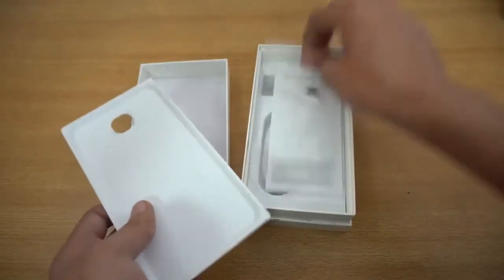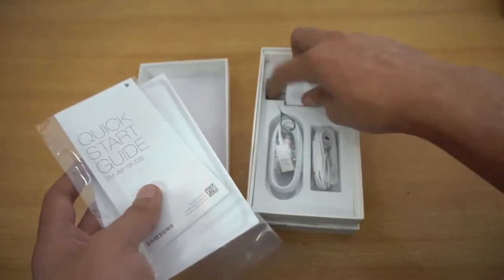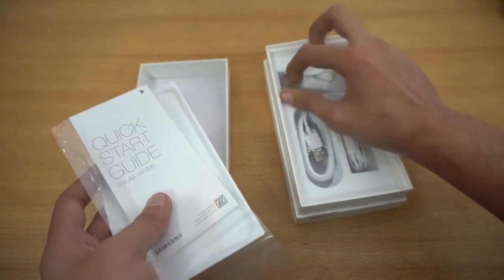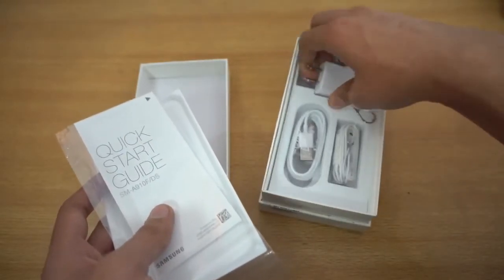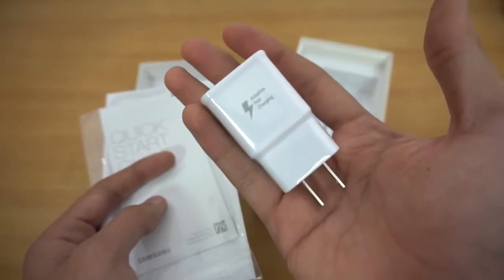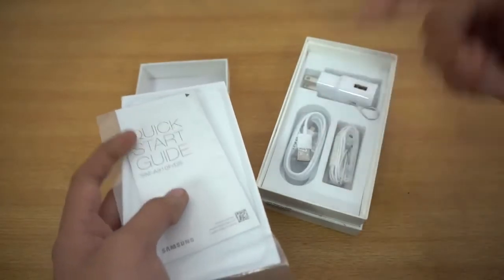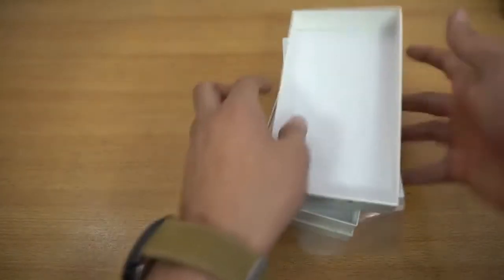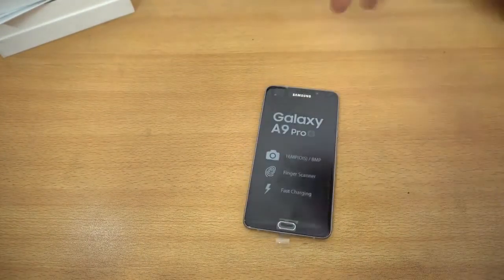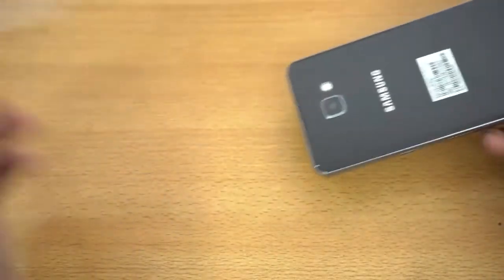Some normal paperwork as expected — quick start guide. We have this fast charger here, which is also nice. We got the headphones and then the USB cable, SIM ejecting tool — pretty basic stuff here. We're gonna take a look at this Samsung Galaxy A9 Pro phone, let me just remove the plastic here real quick, same thing on the front.